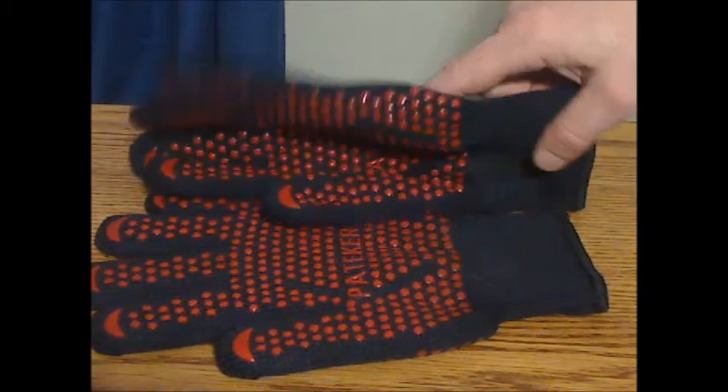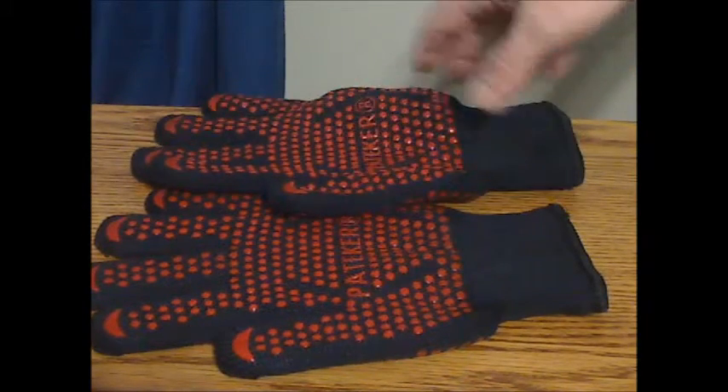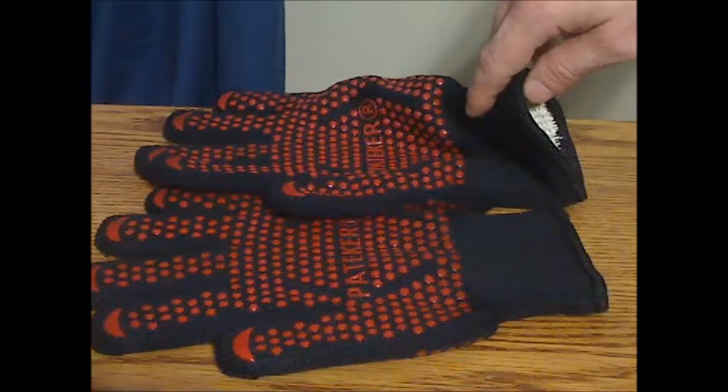This is a regular size — they also make a larger size — but this fit my hands fine, and for the most part should fit average size hands or smaller.